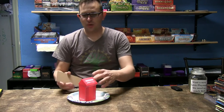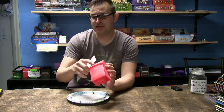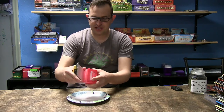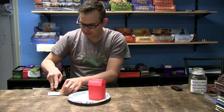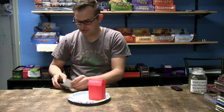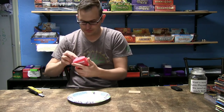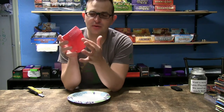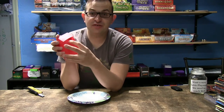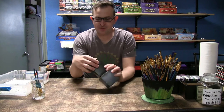Now that our deck box is dried, what I like to do when I'm going to prime it is take a piece of cardboard to help hold up the lid for when we're spraying the primer. You want to make sure you don't have the opening too far open so that you spray primer inside and get primer flaking off into your cards. So we're gonna go ahead and spray this.